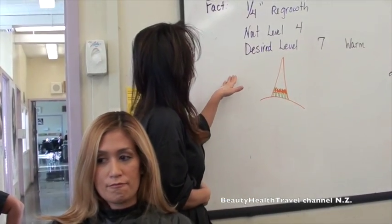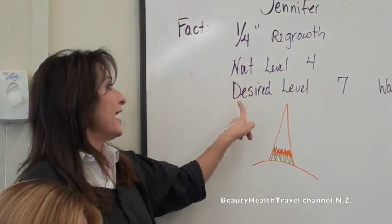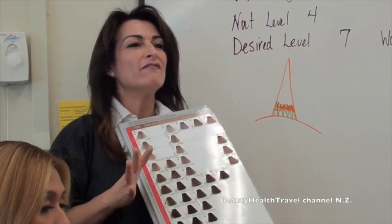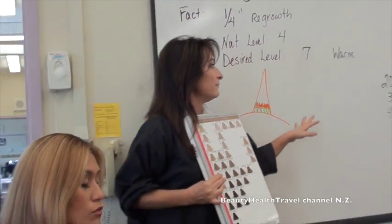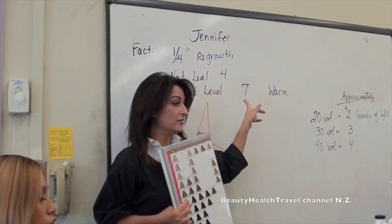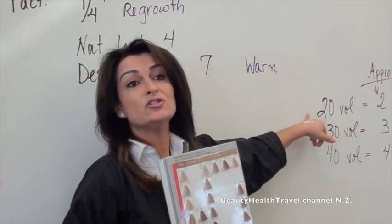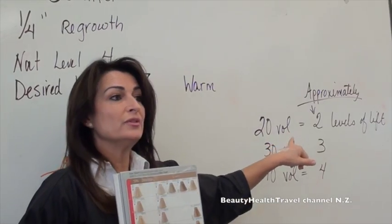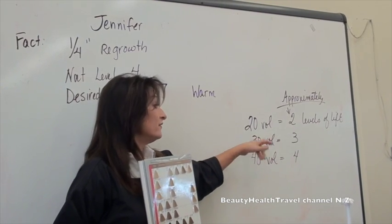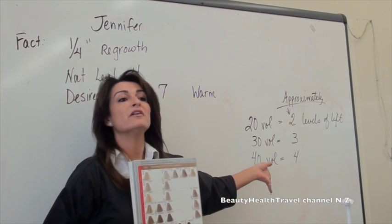Let's talk about the formula. She's got a quarter inch regrowth, her natural level is four, and her desired is level seven. We're not working on any gray hair. About developer: 20 volume gives you lift and deposit — about two to three levels of lift. 30 volume gives you about three to four levels of lift. And 40 volume gives you about four levels of lift. When doing permanent hair color, your product works for 45 minutes and gives you both lift and deposit.